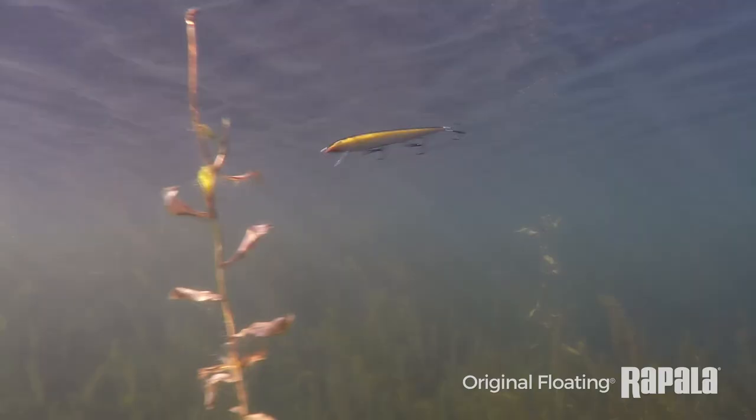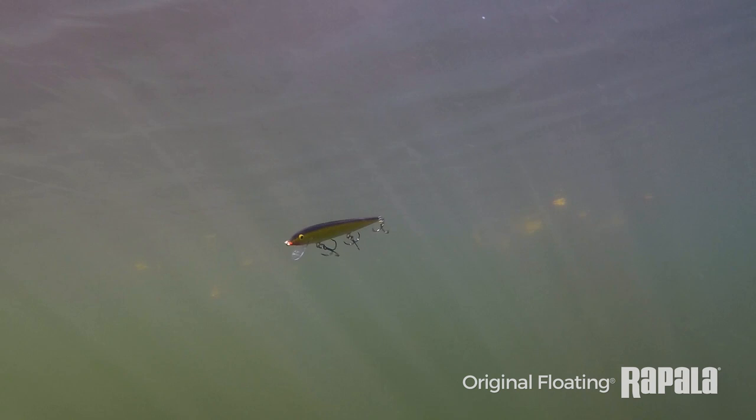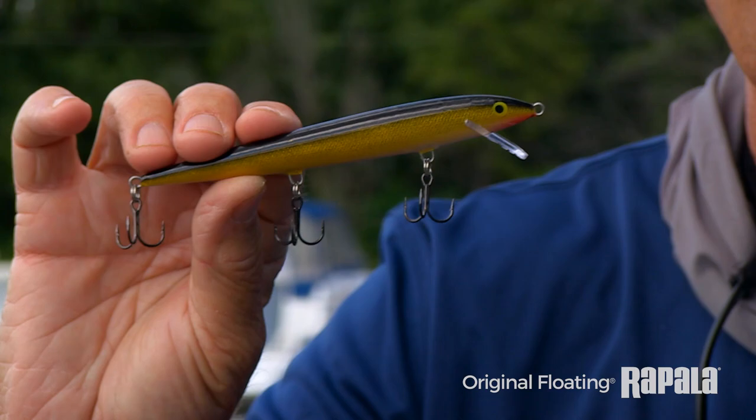Or steady retrieve the bait, like as if you were trolling — you can catch fish that way. So compared to a lot of other surface baits or minnow style lures, this thing has it all. There's no comparison.